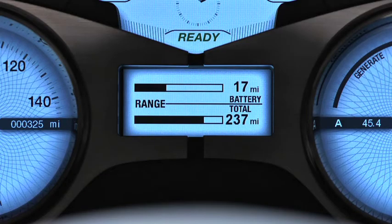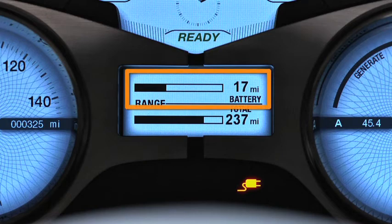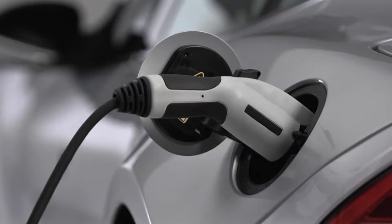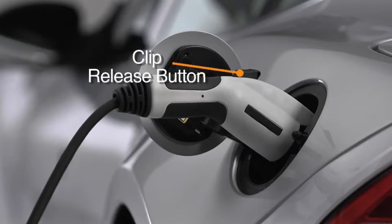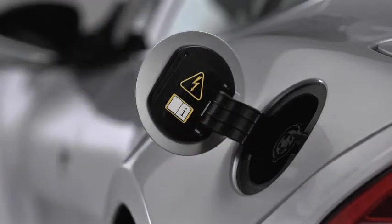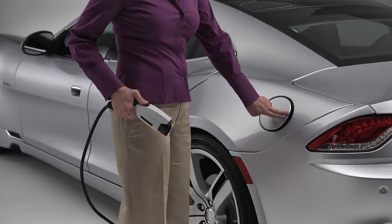As the vehicle is charging, the charging indicator light illuminates on the instrument cluster, where you can monitor the battery's state of charge. When the charging indicator light goes out, the battery is fully charged. To disengage the cable, first press the release button on the top of the cable, then remove the cable and close and latch the charging port cover.